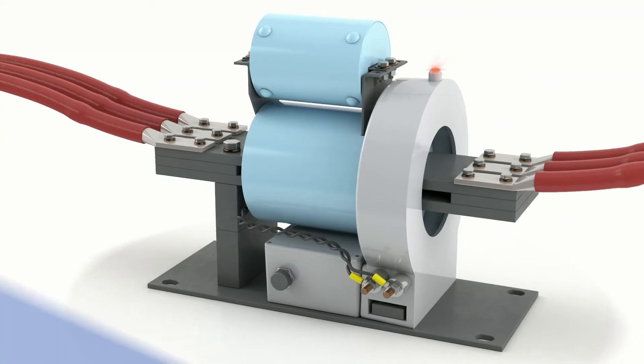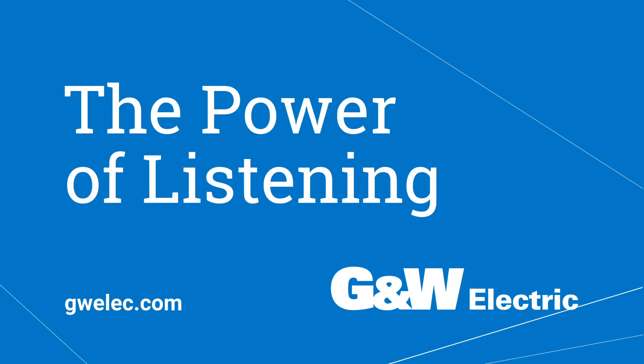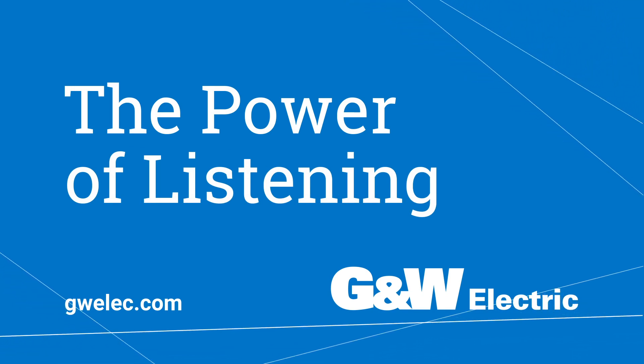Discover how CLIP-LV can work within your system. Learn more about CLIP-LV and its applications at GWElect.com, or contact one of our experts. The power of listening.